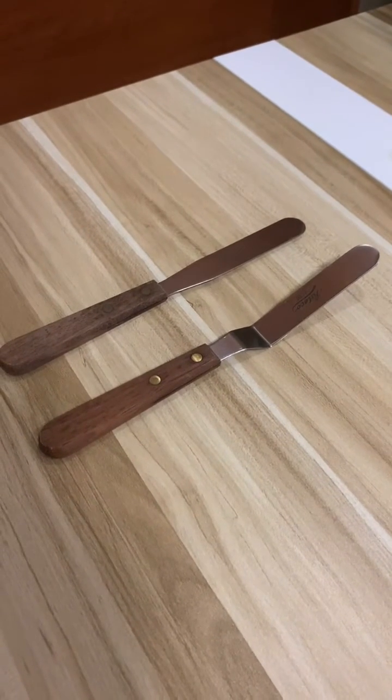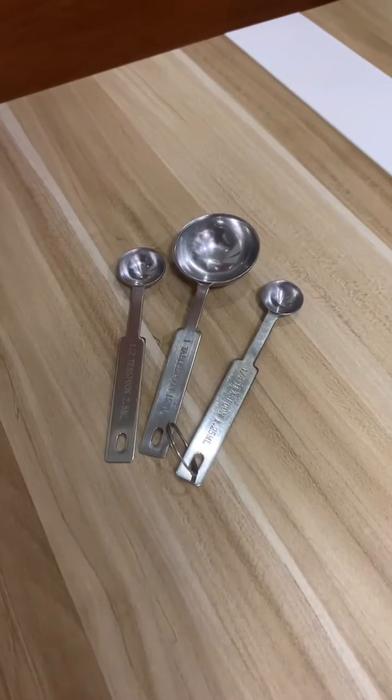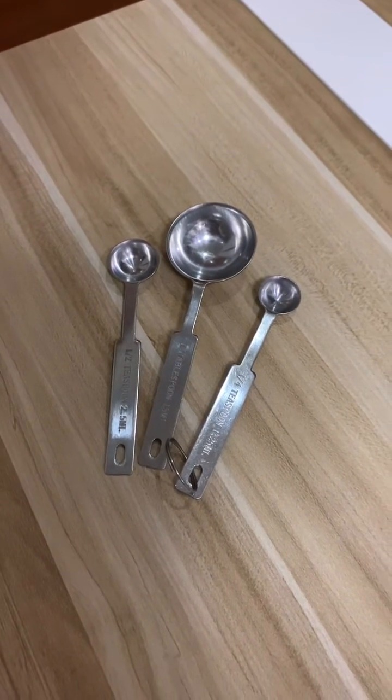Next on our list are spatulas. There are two types of spatulas: straight and offset. Measuring spoons. These types can also be used to measure both wet and dry ingredients.